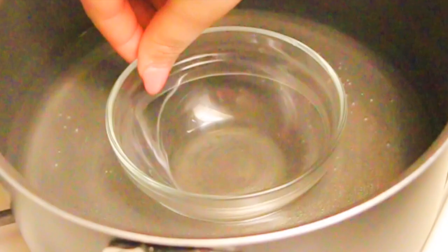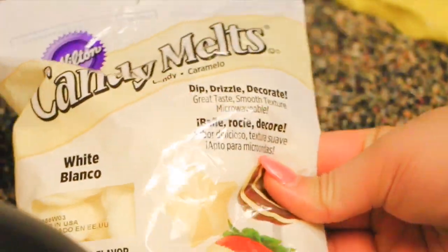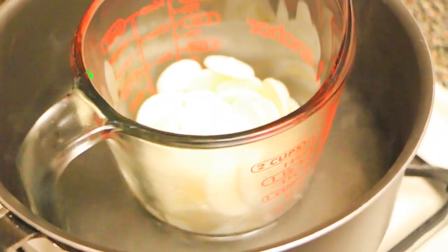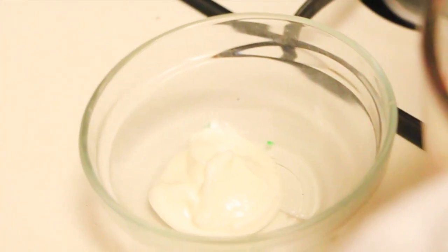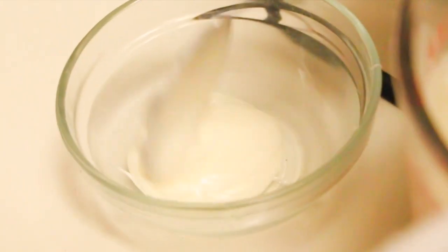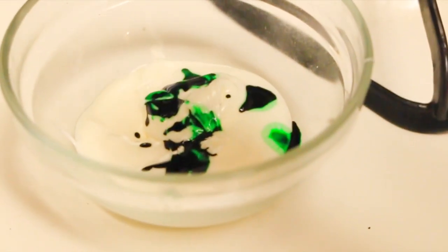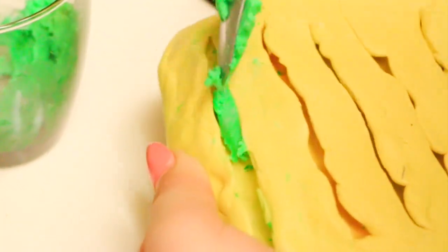Now let's get on to the fun part — we're going to begin to make the actual edible crayons. I'm using some candy melts and white chocolate, and I'm going to do the double boiler method, and then I'm going to split them into colors. I hope I'm making sense.